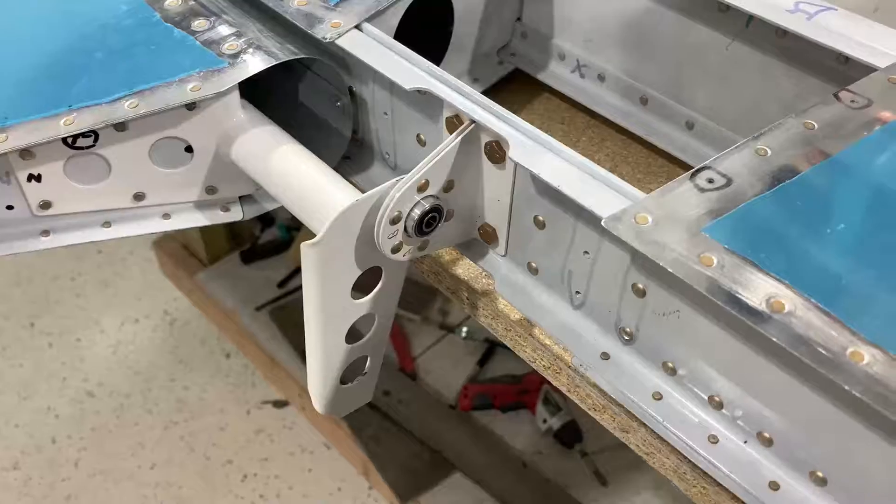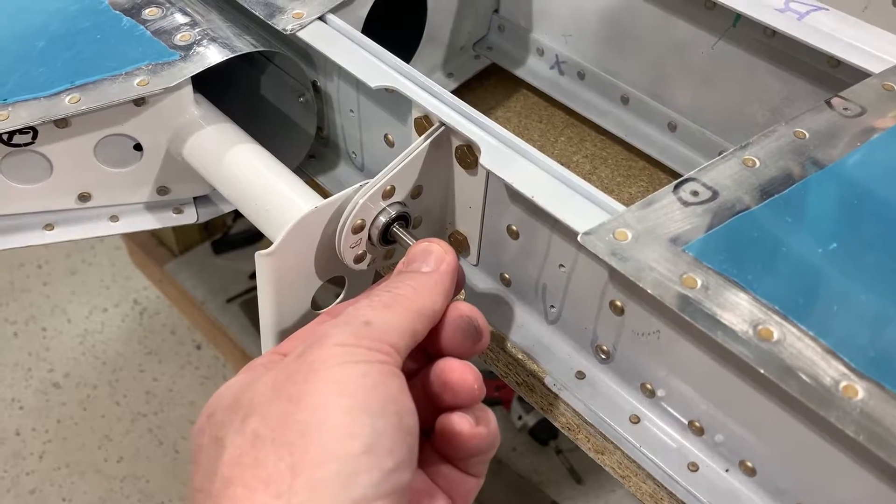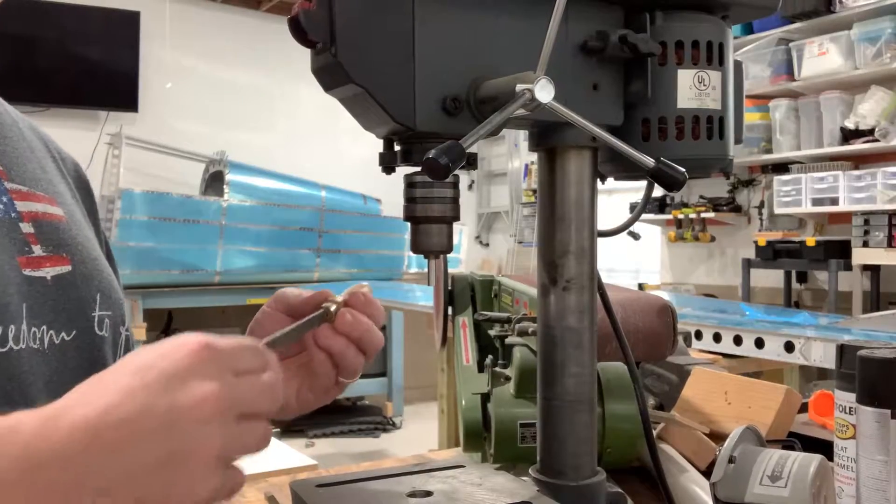Next, I need to make a hole in the elevator control horn. The kit comes with this drill guide bushing. It helps center your hole and prevent your drill from messing up the bearing you're drilling through.